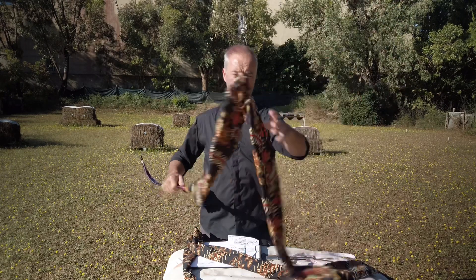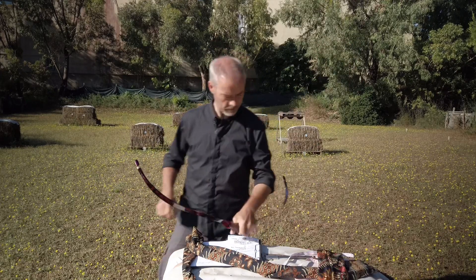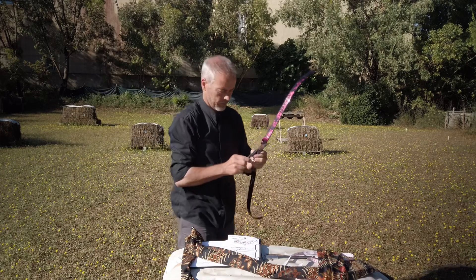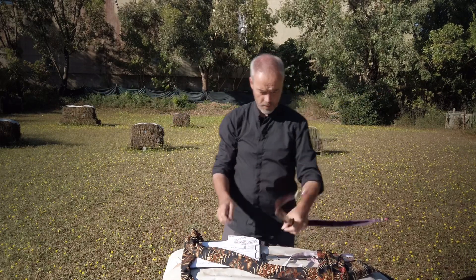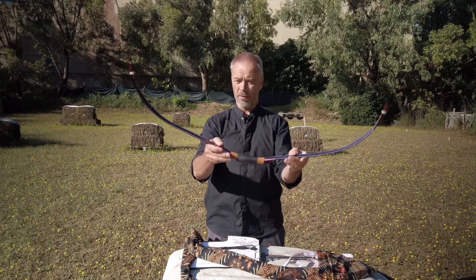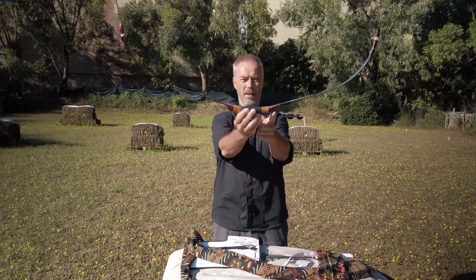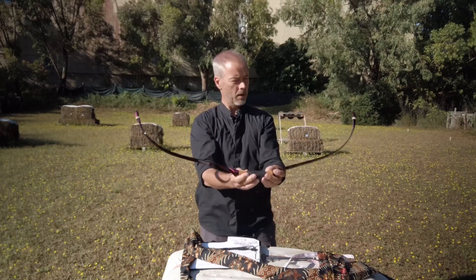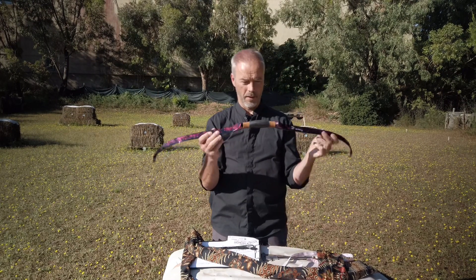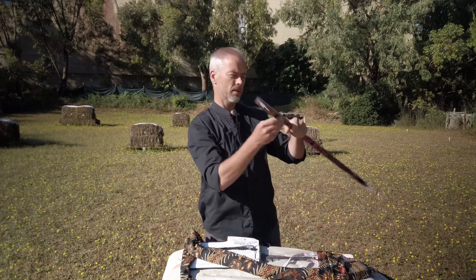First of all, you always get this nice sleeve which you can use as an arrow quiver pouch. Then there's the string. Look at these pretty colors — it's a matter of taste, but the shape of this bow is really interesting. Look at this handle shape and color painting — wow, interesting. It looks like you can use this bow both-handed.